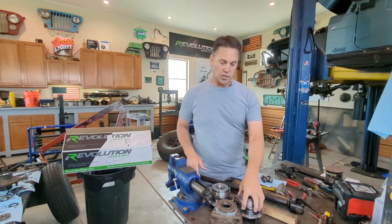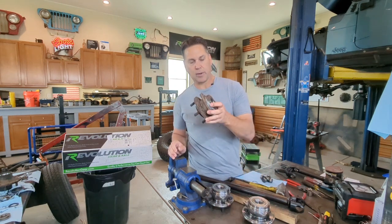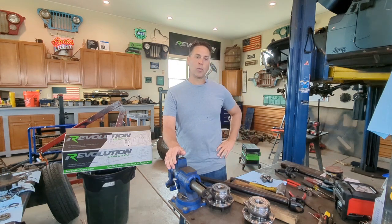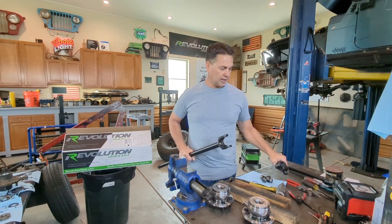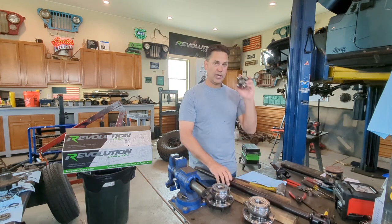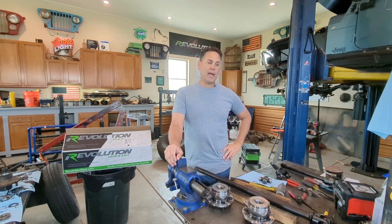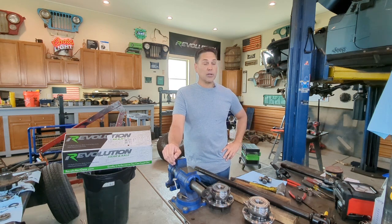We're also going to install new unit bearings, because as you can see, the old ones are pretty much toast. Now, one thing people struggle with when putting shafts together is getting the U-joints in. People try all kinds of contraptions like a ball joint press or a vice, but there's a real simple way to get this done right, and I'm going to show you that right now.